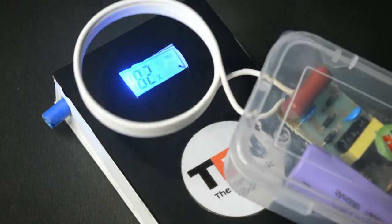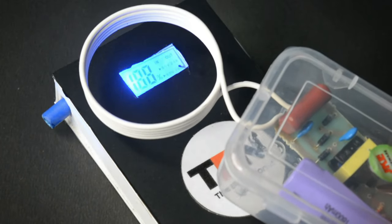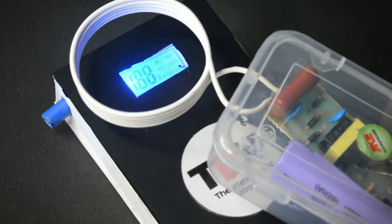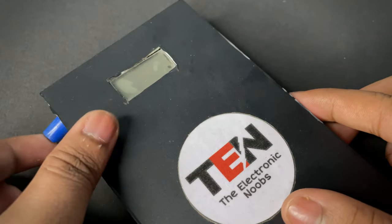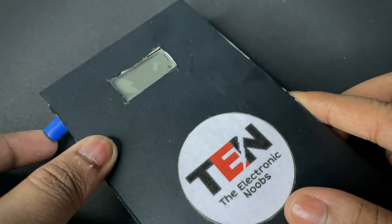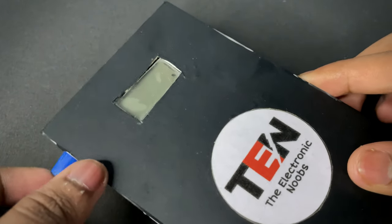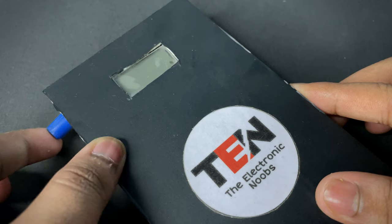If you guys enjoyed the video, give a like and subscribe to our channel and stay tuned for our next video. After doing it several times, my power bank is totally messed up. Please don't try this at home — you can see what it can do.